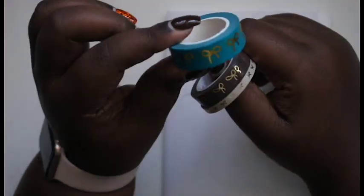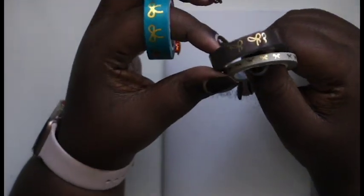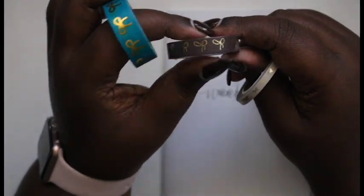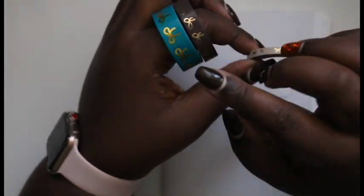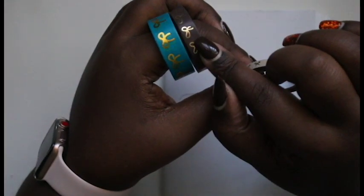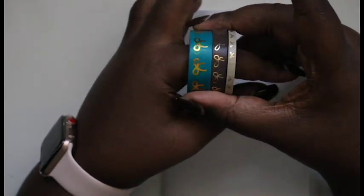This one here is a teal with hot gold bow, this one is cocoa with gold bow, and then this one is nude with gold bow. So you have 15, 10, and 5 millimeter. I'm hoping to use all three but we'll see.